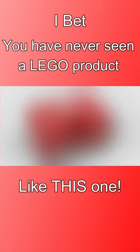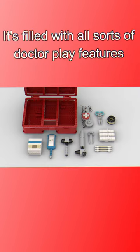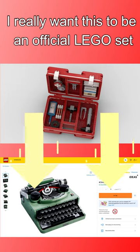I bet you've never seen a LEGO project like this one. This is the LEGO First Aid Kit. It's filled with all sorts of Dr. Play features. I really want this to be an official LEGO set.